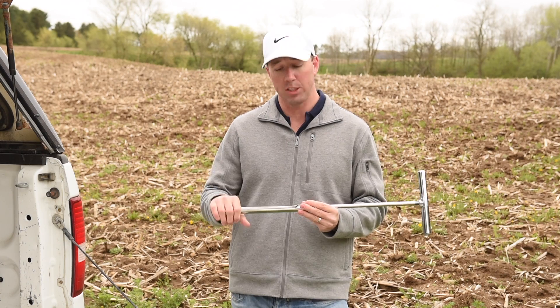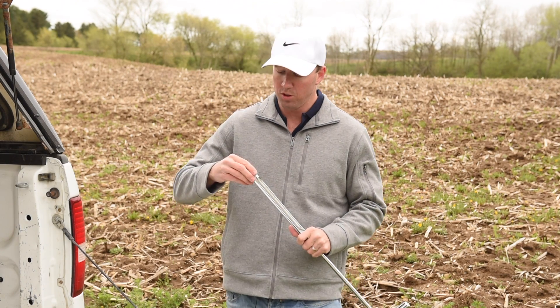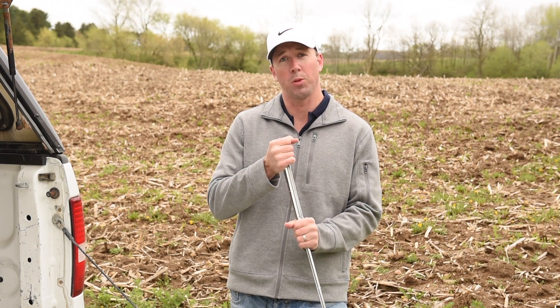If you're concerned about cross-contamination, we also feature a closed tube. Finally, you just attach the screw-on tip and you're done. This is one of our regular soil tips, but we also have tips for multiple soil types.